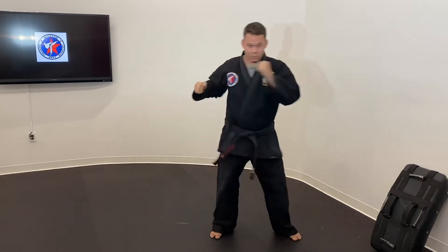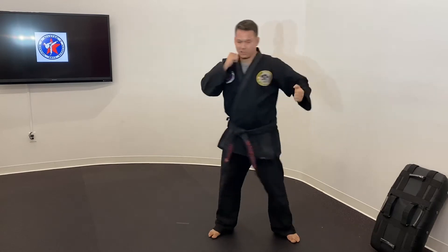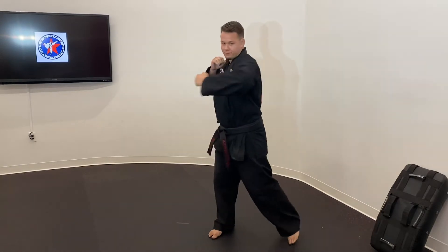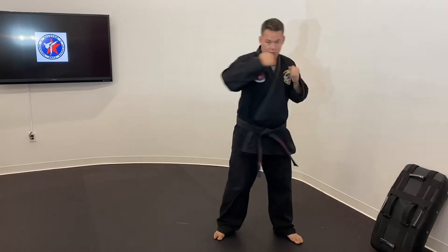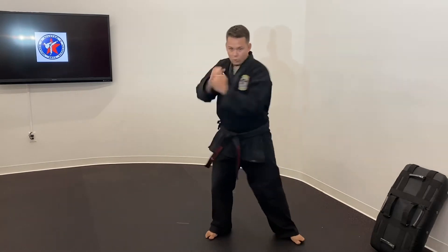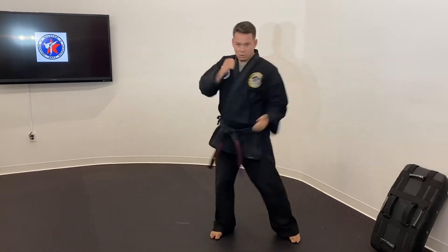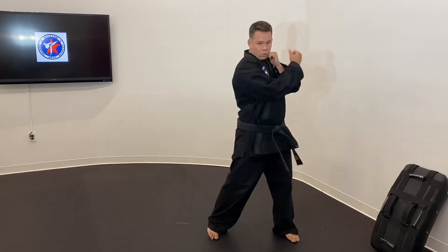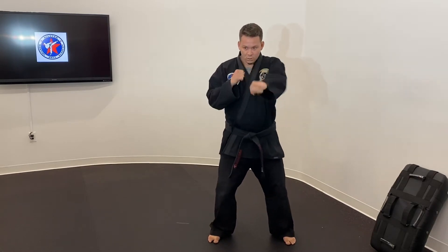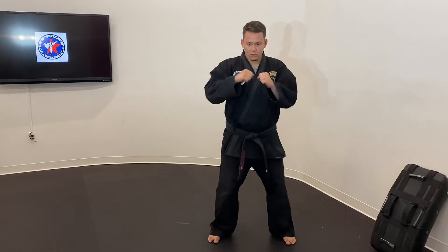Let's change it to our hook. On the hook you've got to lead with your shoulder and then have your punch come across. The other hand stays up here by the face to protect, and you're still pivoting too. Change those to the uppercuts. Straight punches over and over. And relax.